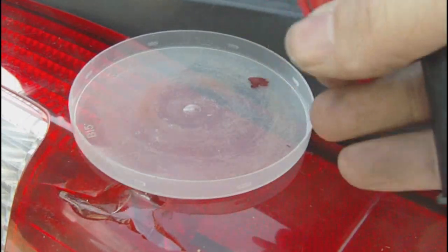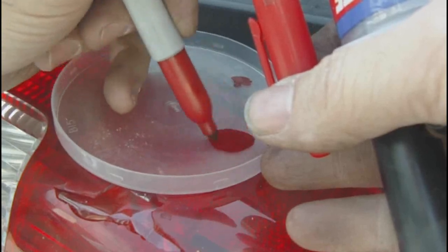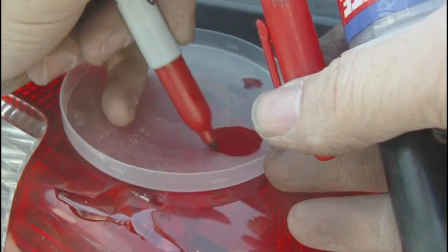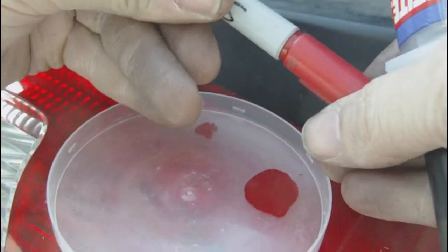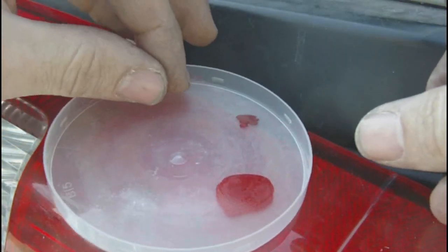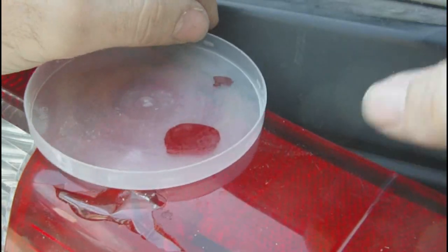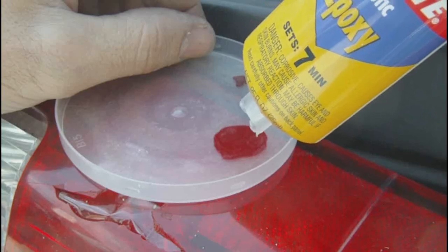At your local hardware store like Home Depot for $4.99, Loctite Plastic Epoxy seven minutes. A red Sharpie Magic Marker from Staples matches the color correctly. Tape and plastic utensils you may already have at your house. By cutting the tape, fitting it in the hole, going through the socket with a bendable item and pressing the tape around the edges so there are no holes.